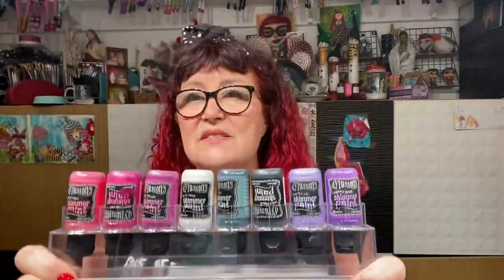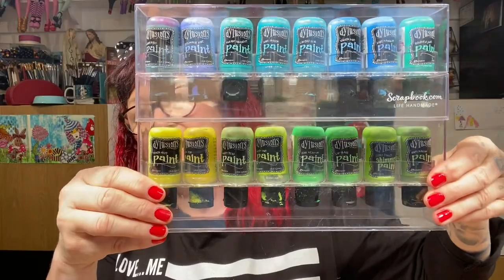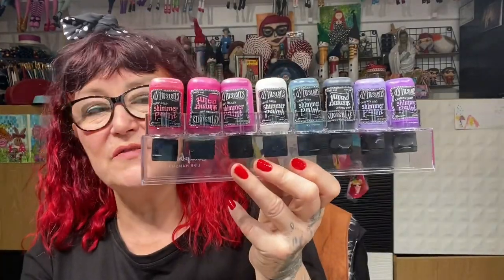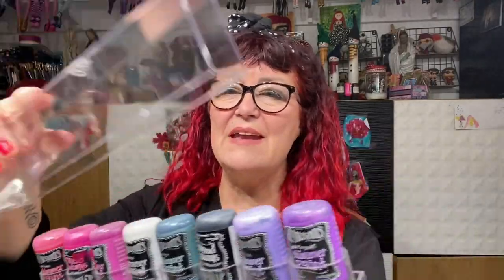I've had them for a long time and they actually stack. You can put one and then stack them on top. I usually have them stacked up on the back here — see that gap by the fridge? That's where they're all stacked, usually two stories high. My shimmers, which go right against the fridge, I actually have three stories high because they won't fall. They come like this and it's as though they were tailor-made for my bottles — they're just perfect.